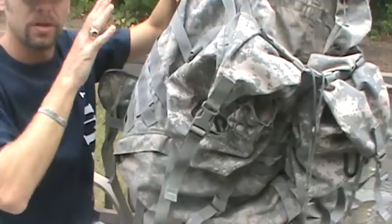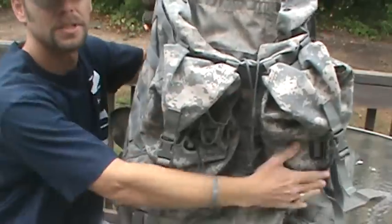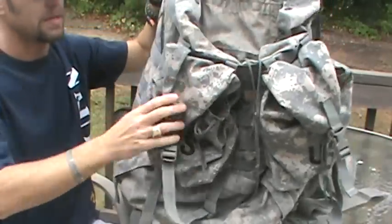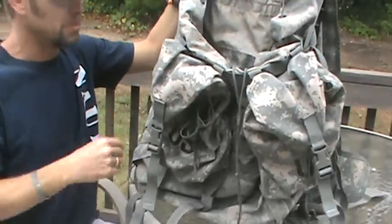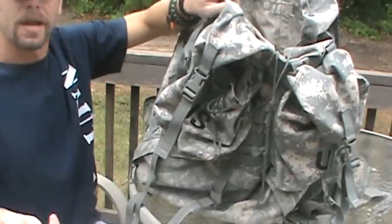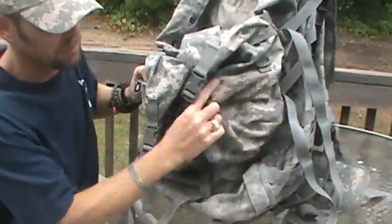There's plenty of MOLLE webbing on the front too, though your two sustainment pouches will take up most of it depending on whether you put them on the sides or up front. Personally I like them on the front and I'll strap knives and other gear to the sides. I usually take my tripod when I'm out hiking so I need it accessible on the outside. Hiking poles, an axe or hatchet all fit really well, and there are little D-rings on the sustainment pouches.